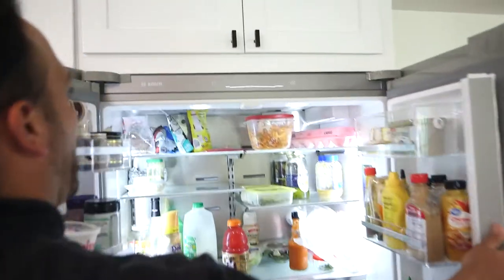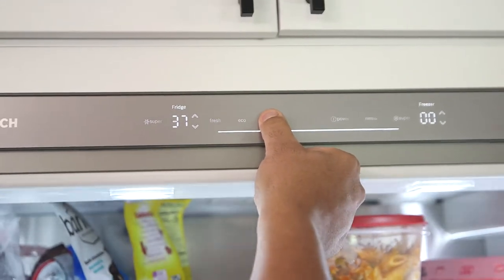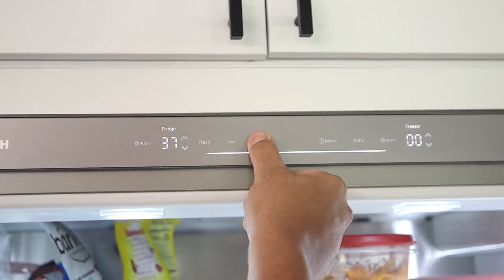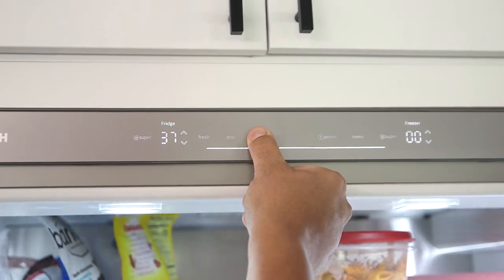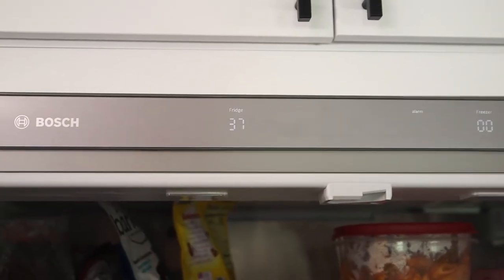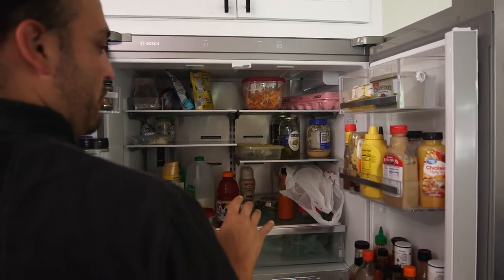It's different on all these models, but here we're just going to hold the vacation mode down until it beeps, and you'll see exactly what it does. So you see it's in SB — it's in Sabbath mode — so what it does is it's going to take all the interior lighting down and it's going to take all your digital controls off.